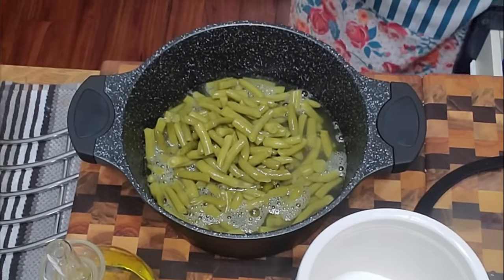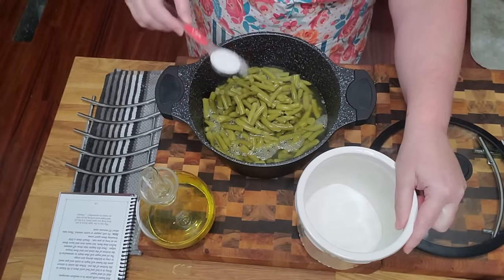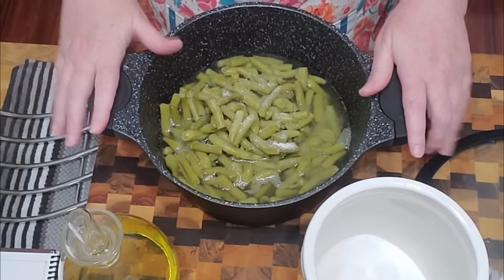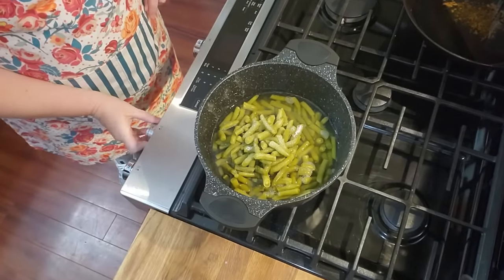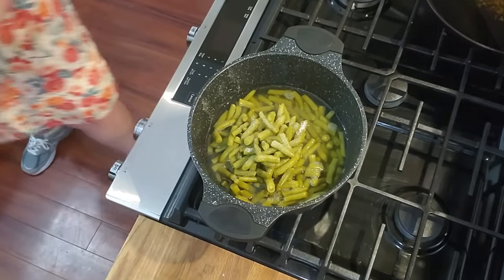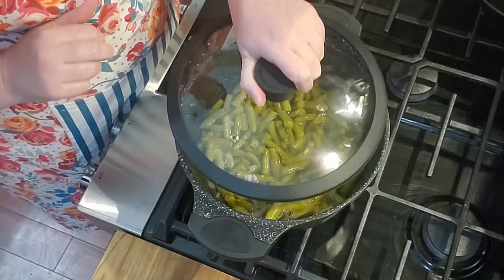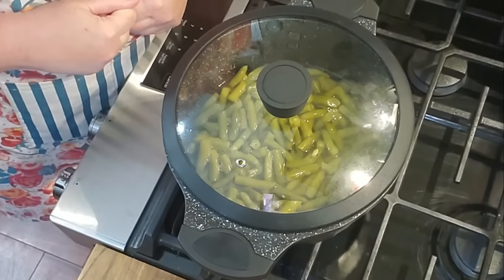The next step — believe it or not — is sugar. We're going to get a tablespoon of sugar and sprinkle it on the beans. Then we put these on the stove and cook them on high heat. It doesn't matter if you have electric or gas, just cook them on high heat — really all we're doing is boiling the juice off. If you're in a hurry you can put a lid on so they come to a boil faster. This pot comes with a silicone lid that has a vapor hole in it, so we'll put that on and bring them to a boil.